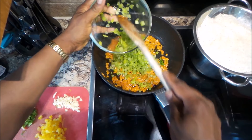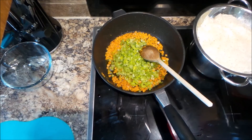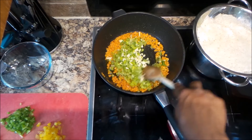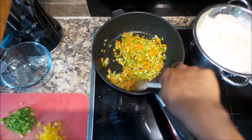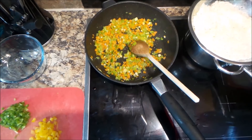Here we're adding the celery stalks that we've chopped up. Now we're going to add in our garlic. I'm just going to let that sauté again for a couple of minutes until it's a bit tender.